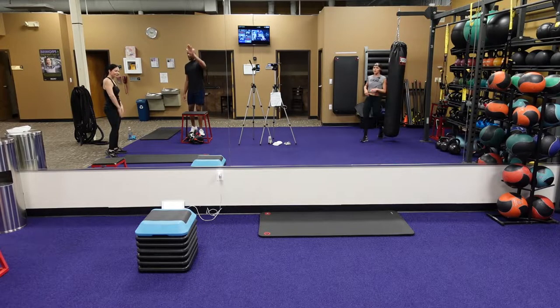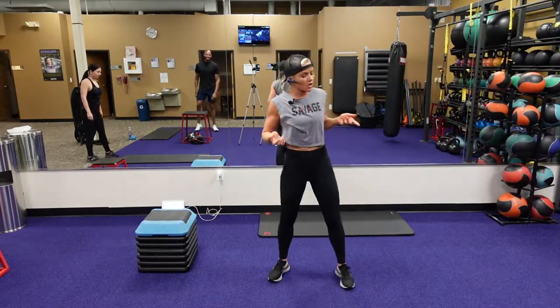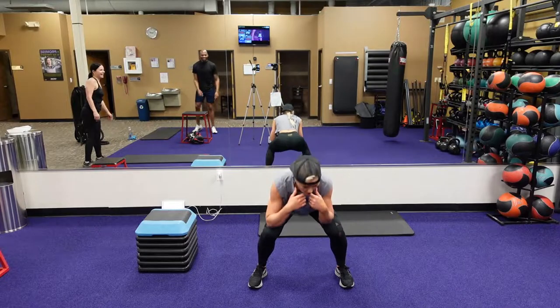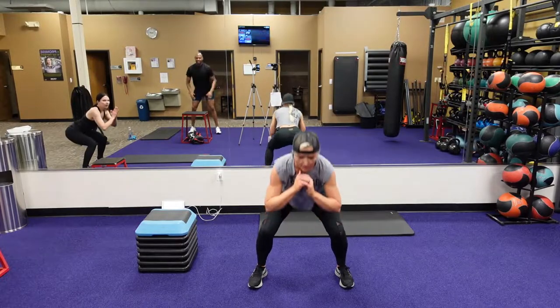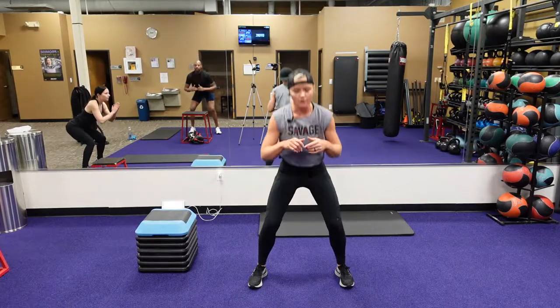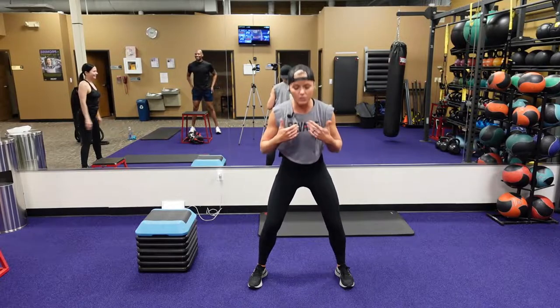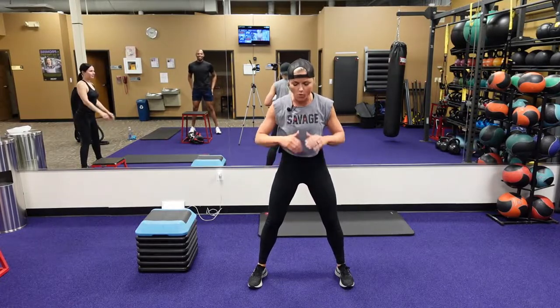Burn bliss is starting, guys. Make sure you're starting your workout. First of all, we're just going to go into squats — air squats, keeping that chest up all the way in the back of the heel. This is a lot of legs today. A lot of legs, a lot of quads. We're going to warm up those hip flexors — super important.